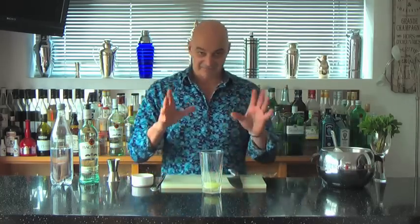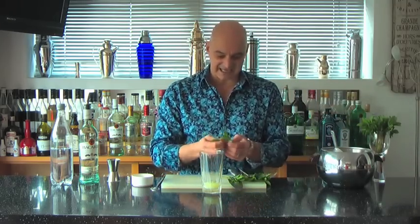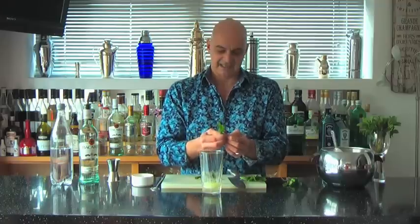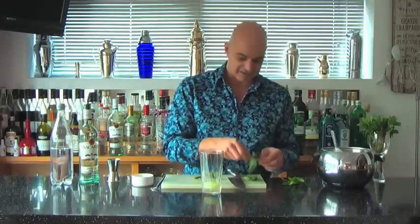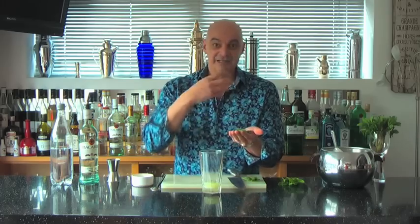Now we're going to get our really serious ingredient — the mint. I've got some nice fresh mint leaves here. Depending on the size, I'd say somewhere between six and eight decent-sized mint leaves. Mine are a little on the small side so I'm going to go for eight to ten. Notice I'm leaving these as sprigs — at the end of the drink these are going to play a really important role. We want to release the oils from the mint leaves. I can either crush it in my hand, but the technique we use these days is to slap the mint — that releases the oils without breaking the mint down into small pieces.